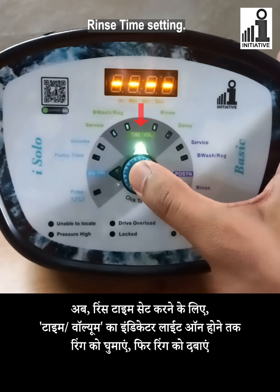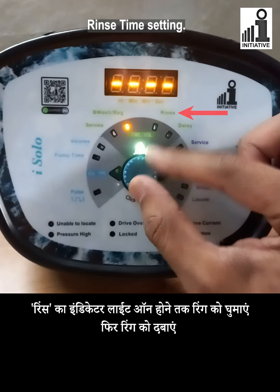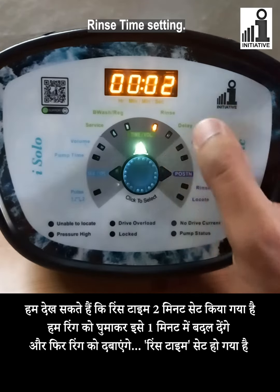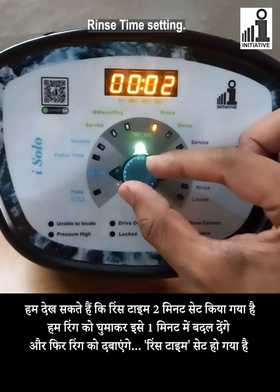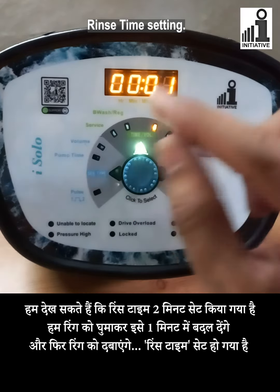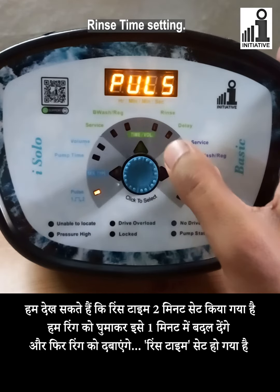To set the rinse time, turn the ring till the indicator of time/volume glows, then press the center knob. Turn the ring till the indicator of rinse blinks, then press the center knob. We can see the rinse time set as 2 minutes. We will change it to 1 minute by turning the ring and then press the center knob. Rinse time is set.